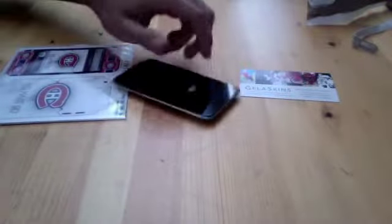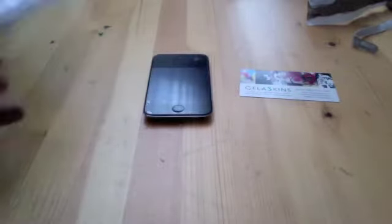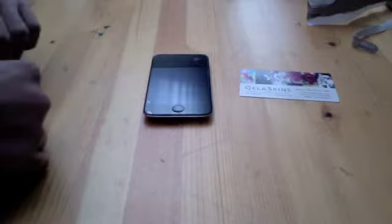Alright, so I have my iPod right here and I'm going to show you guys how to put this on so you guys can take a look at how it looks.